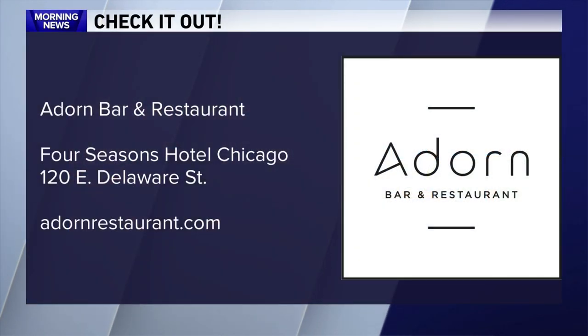Thank you so much, Chef — we really appreciate it. Best of luck with the new renovation and reopening. Adorn Bar and Restaurant is at the Four Seasons Hotel Chicago — you can find more at adornrestaurant.com. Chef Jonathan Sawyer, thank you so much for joining us this morning.